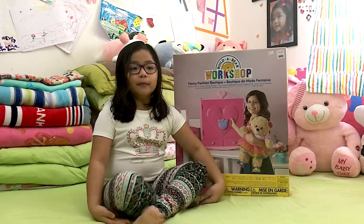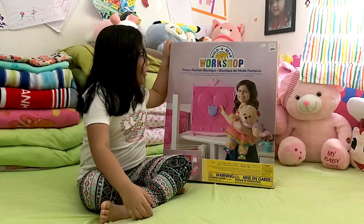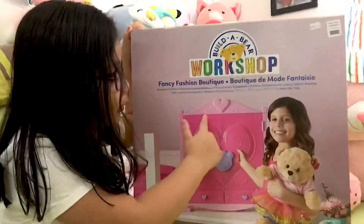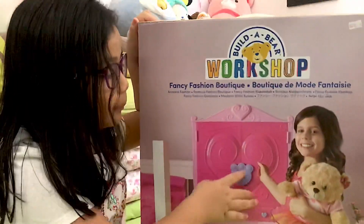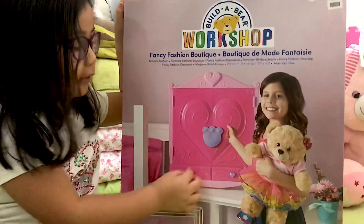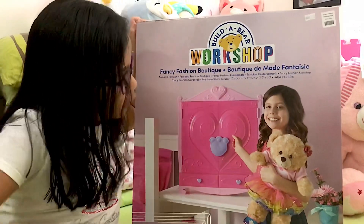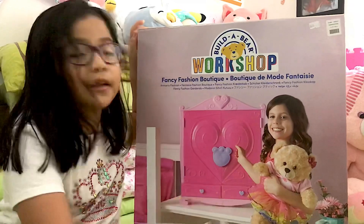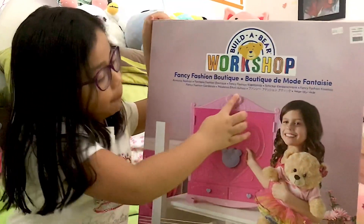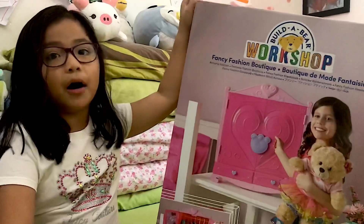Hi guys, welcome to Mikai TV! Today we're unboxing a fancy fashion boutique from Build-A-Bear Workshop. The box has a swirly heart design, some pinkish and purple heart handles, and the jars are also pinkish. There's a poem on it that's meant for Build-A-Bear, and on the top we have a heart.